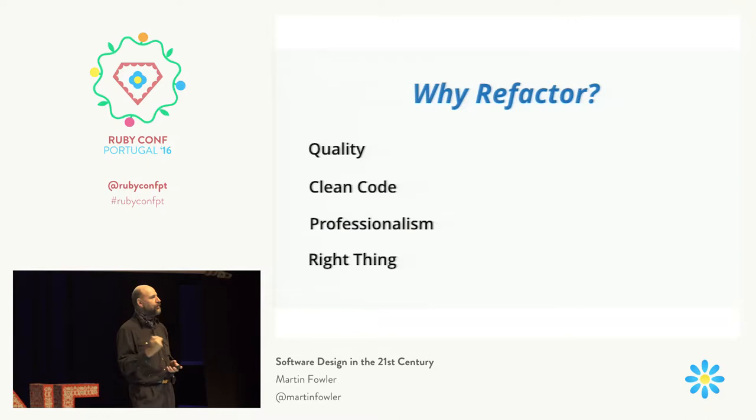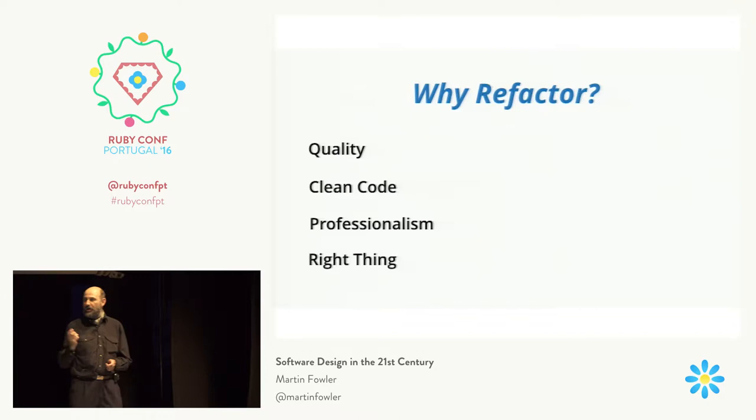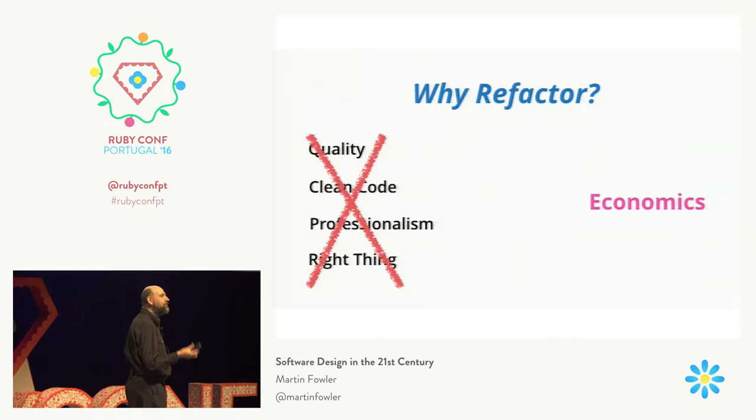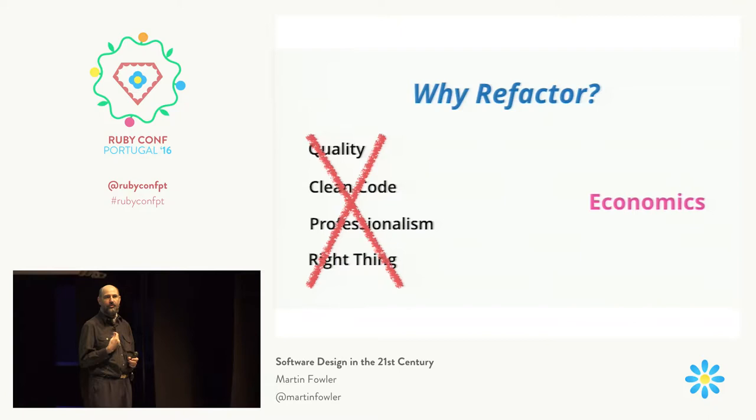Because users, customers, management — they don't give a toss about whether the code's clean. They just want plenty of features. So to justify refactoring, it's important not to use the professionalism or moralistic argument, but an economic argument — based on that pair of curves I showed you. By putting effort into refactoring, you're improving the design and architecture of a program, and therefore you're able to go faster and deliver more features more quickly. That's an economic reason to do it.